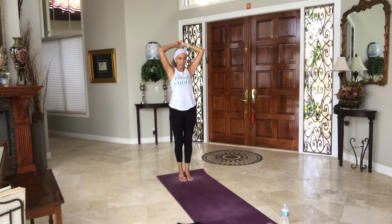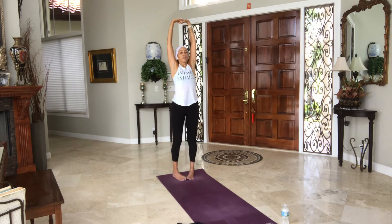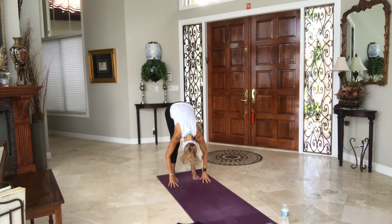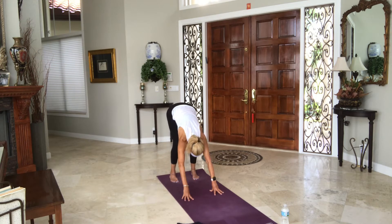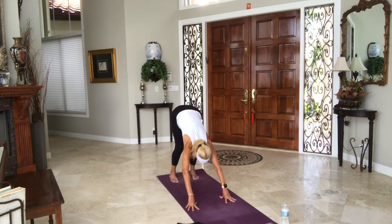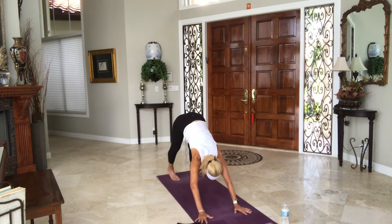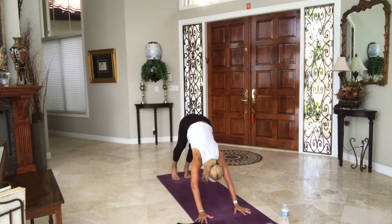Interlace your fingers one finger over from the last time. Lift your arms up, ribs down, lift your heart. Maybe you lean back, maybe you stay supported on your back. Now while your arms are here, separate your feet hips-width apart. Exhale, open the arms and fold. Hands to floor, shins or legs — forward fold, inhale. Walk one arm print out, keep your weight back in your heels. Inhale, halfway lift. Walk your arms out another hand print. Exhale. Inhale, look forward, walk another hand print out. Keep walking until you're in your downward facing dog.